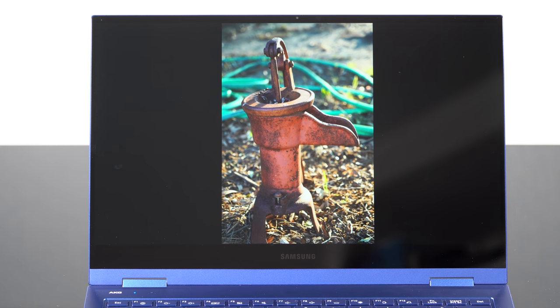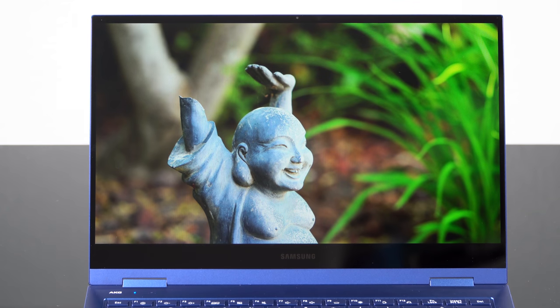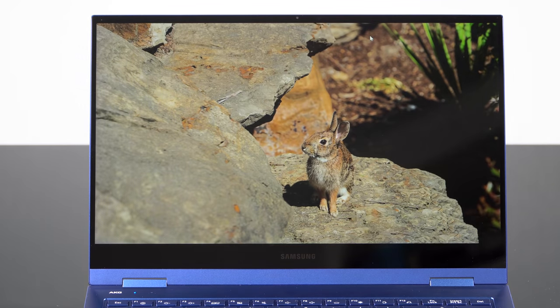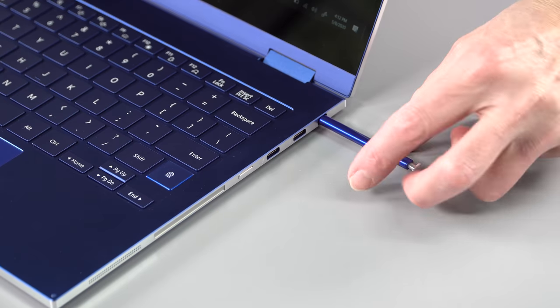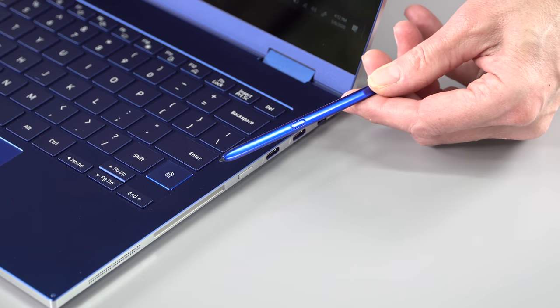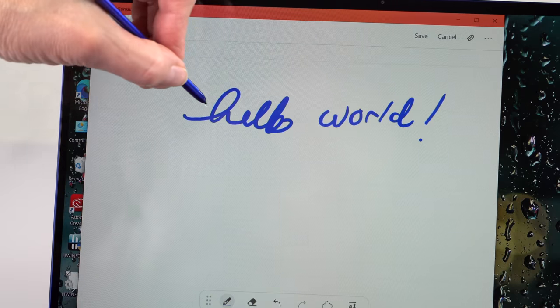The display Samsung claims is a 400 nit display. We measured 333 nits on it, and it goes to 600 nits for the outdoor mode, which is a toggle switch in the Samsung settings — inordinately bright for a laptop, but in case you need it outdoors, it's there for you. This is a glossy display, so there are some reflections. And yes, it's a touchscreen as well as supporting the pen and the usual 360 degree hinges, so you can use it in tablet mode or tent mode.